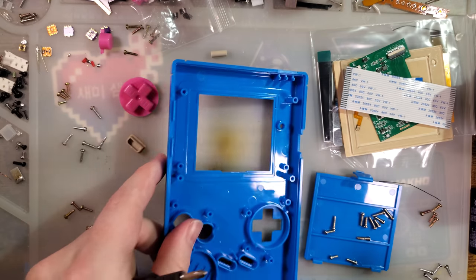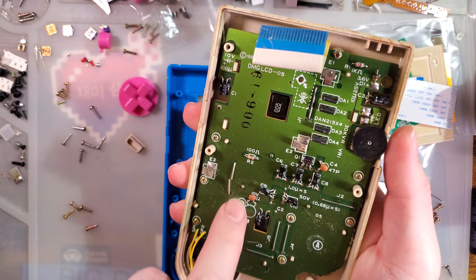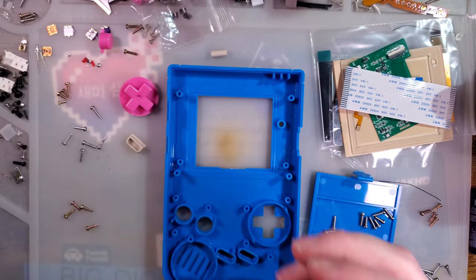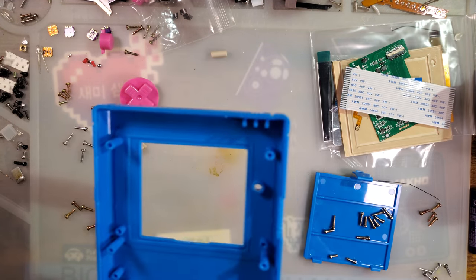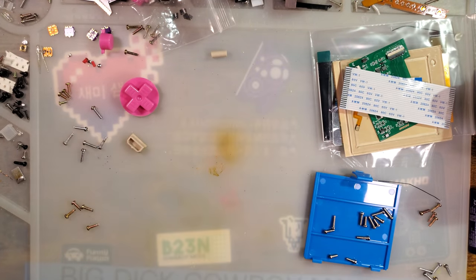Now let's get on with the front. Normally you'd pop out ten screws and then extract your speaker, but we're reshelling this thing so we don't need to do that. We do need to test it before going any further though — I don't want to modify this shell and get this thing glued in if we don't even know if it works.